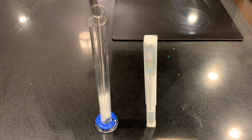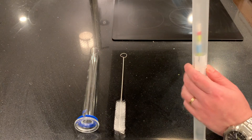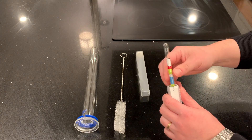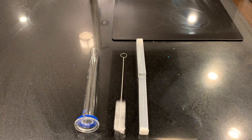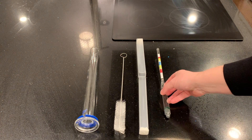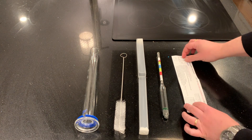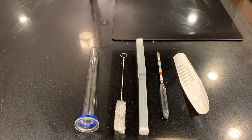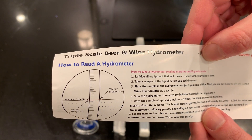As an Amazon associate, I earn on qualified purchases. Here's the hydrometer I bought and what came in the box — it comes with a cleaning brush. It requires about 120 milliliters of liquid to float the hydrometer in the tube. The hydrometer measures density relative to water, and the range on this particular hydrometer is 0.982 to 1.16 with a precision of 0.002.